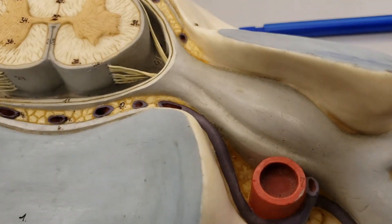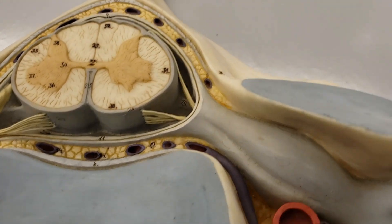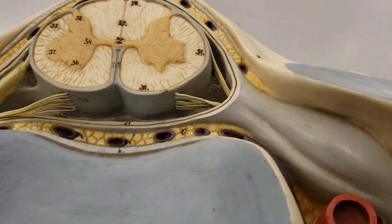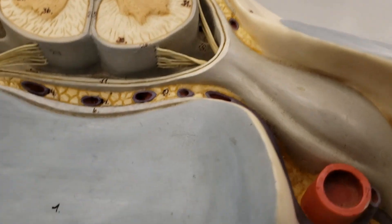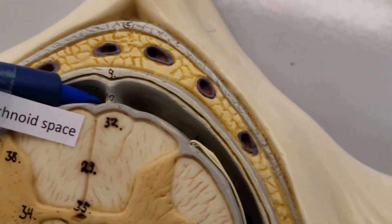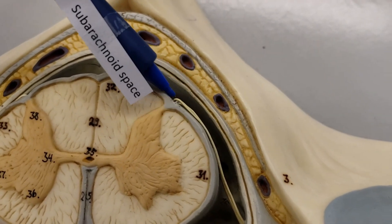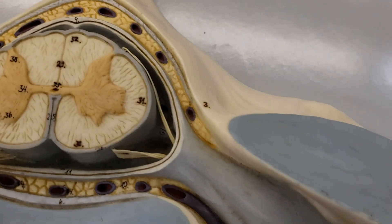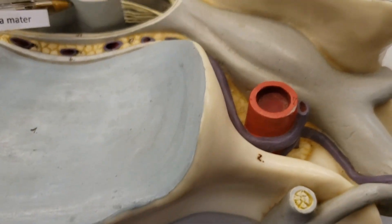Next space — the subarachnoid space. And this is the webby part, hence the name arachnoid. This area in here — this big ridge — it's usually filled with cerebrospinal fluid. This is the subarachnoid space. It separates the arachnoid mater and the final mater — the pia mater, which is this area on the inside.